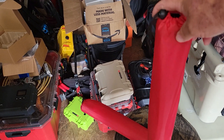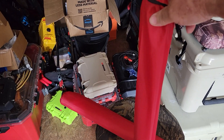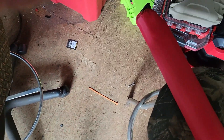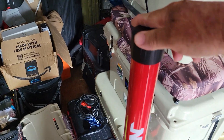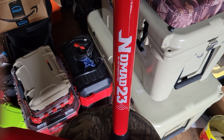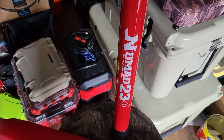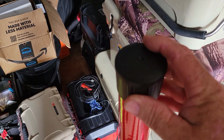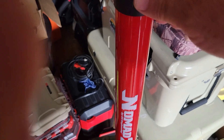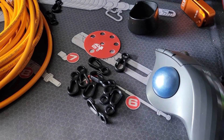Step two: look in the bag. My brand new Nomad 23 from DX Engineering. Also in the bag are a couple of guy-out rings and a plastic cap that replaces the existing cap to make it a little bit easier to use.